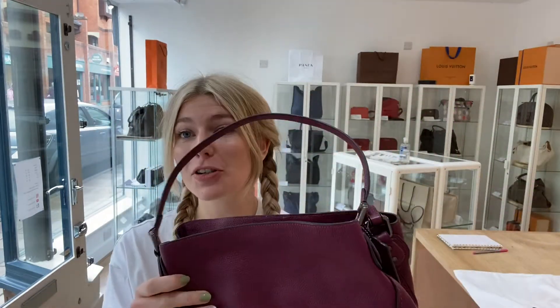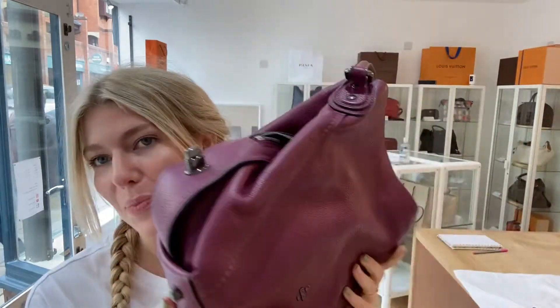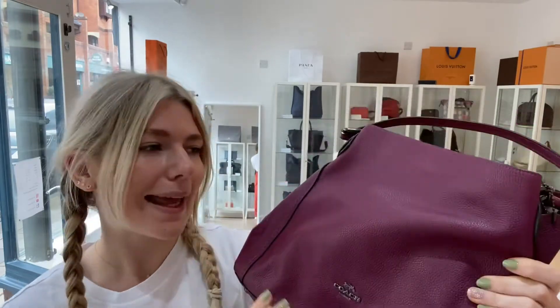Hi guys, welcome to Arm Candy! I hope you're all okay and having a nice week. We have a gorgeous piece of Coach for you all today. This is a Coach Edie - you've probably all seen one of these before. They're just an absolute staple from Coach. It's in a beautiful pink-purpley color.